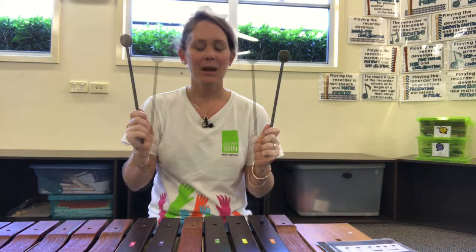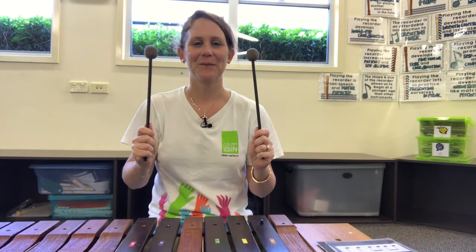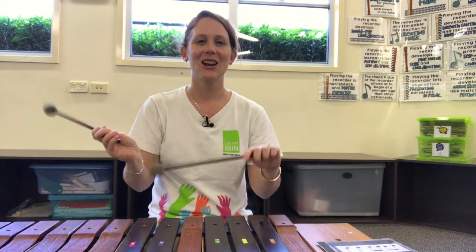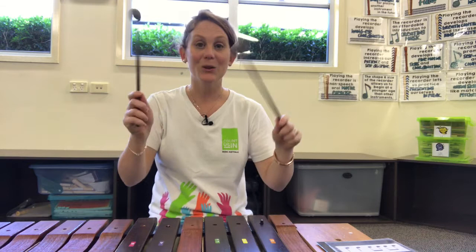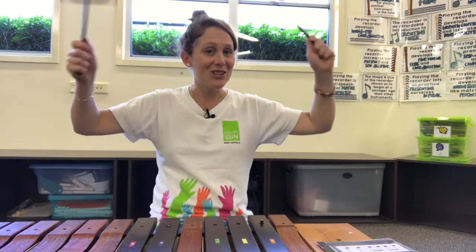Now let's play the game with your new notes. I'm not going to play this time because I don't know what notes you've chosen, but you will play. Ready? Here we go. 99 o'clock, tick-tock tick-tock, 99 o'clock, tick-tock tick-tock, the clock struck one two three, the clock struck one two three, the clock struck one two three, and the clock struck me — ouch ouch ouch ouch.